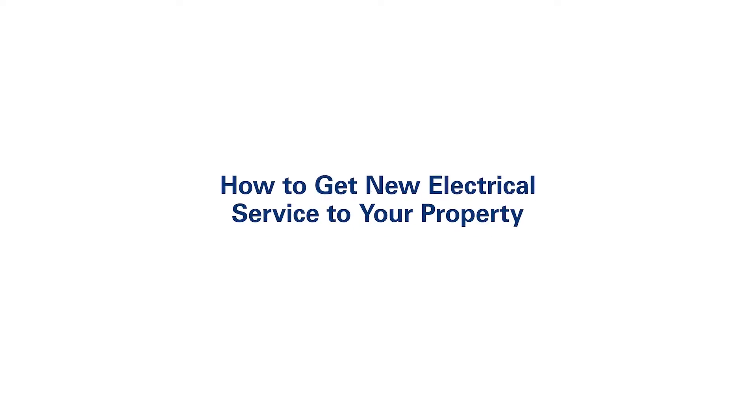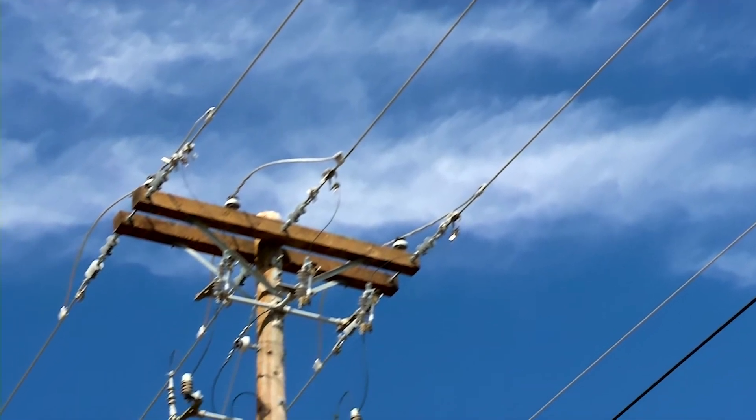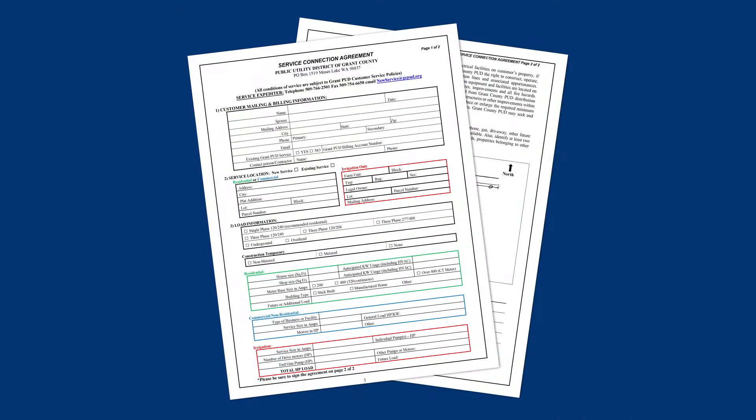At Grant PUD, we're excited to help you get new electrical service to your property. First, you'll need to complete and return the service connection agreement.